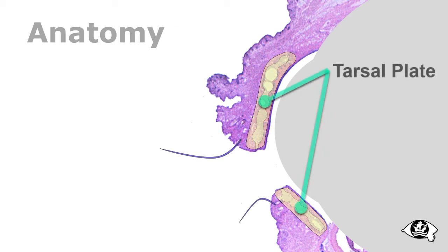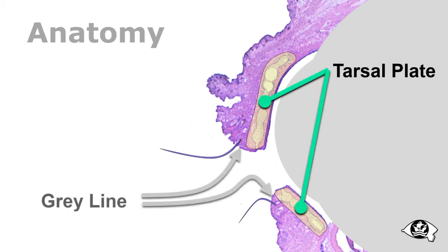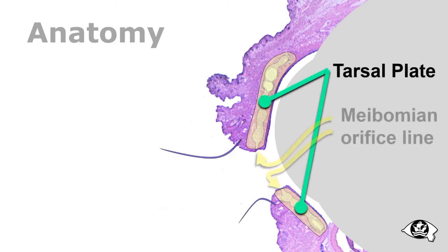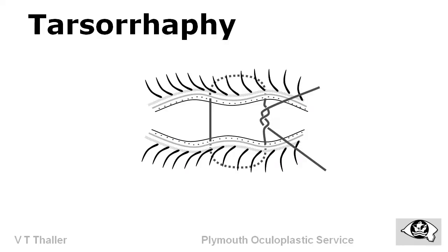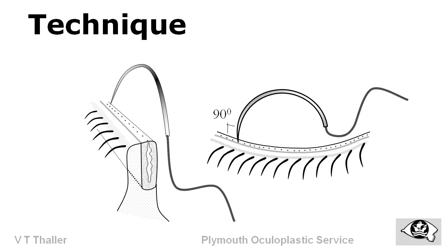My Bowman line traction sutures are superior to grey line sutures with bolsters. They not only hold better but are more comfortable for the patient and last longer. My Bowman line suture tarsorrhaphy is superior to temporary surgical tarsorrhaphy as it is quick and easy to perform, holds for several weeks, and is completely reversible by simply removing the suture.